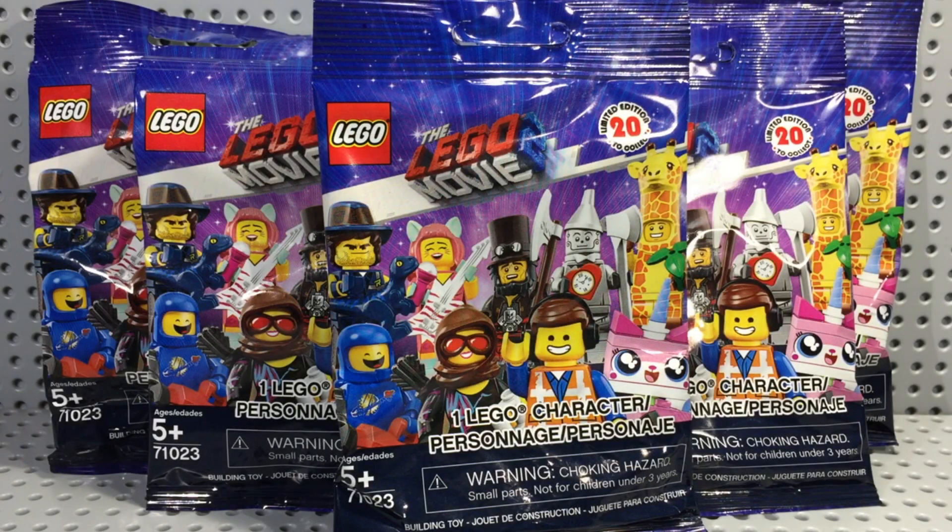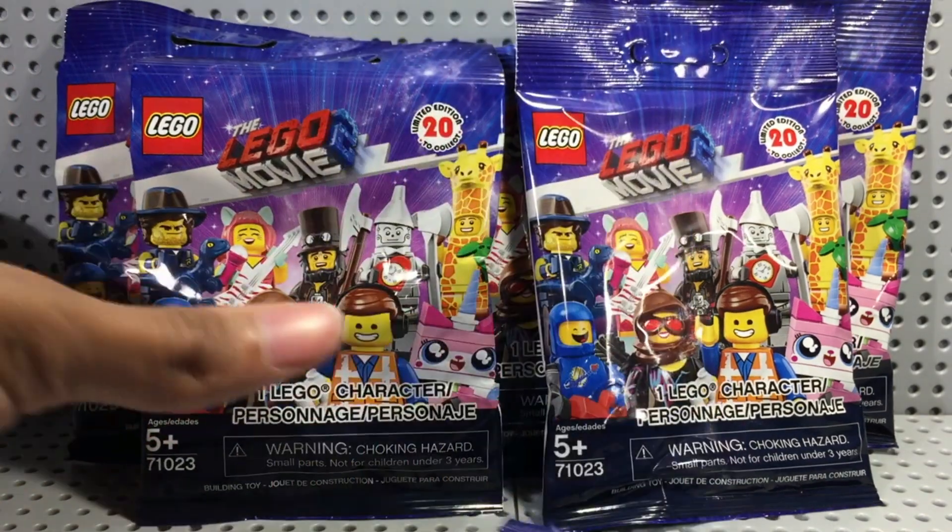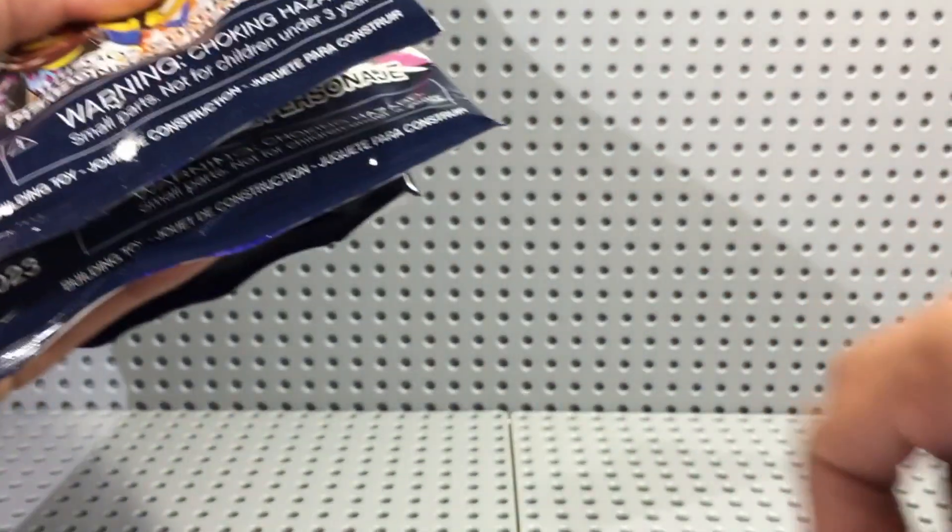Hello my fellow maniacs, welcome back, and today I'm going to be doing a LEGO Movie 2 blind bag six pack opening. I have six of the LEGO Movie 2 blind bags right here, and I'm going to be opening all six of them up for you. So if you want to make your predictions as to which figures I got in these packs, leave a comment down below, and you'll know if you're right or wrong.